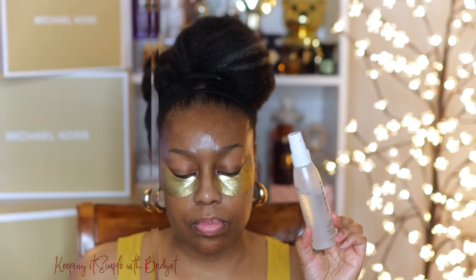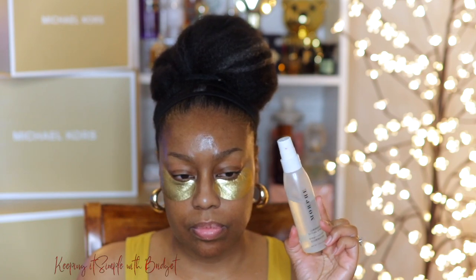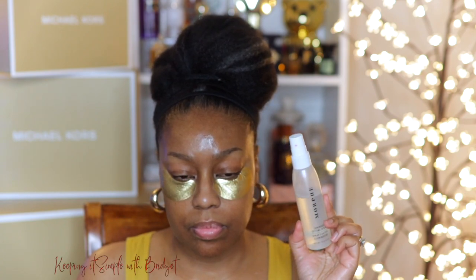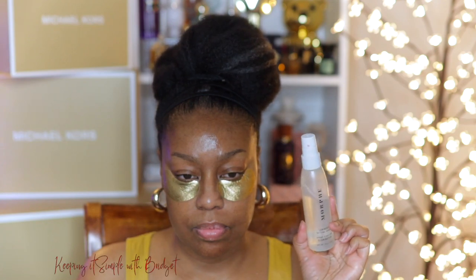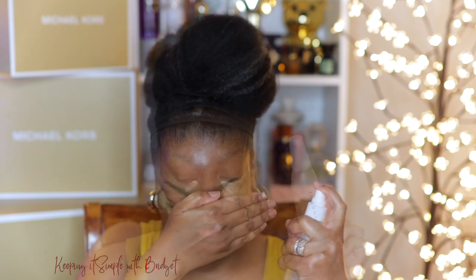So next up, I'm going to go in with this Morphe Luminous Setting Spray. And you may be like, don't you use that at the end? But I've actually found that it works right after you apply your skincare. It has glycerin in it, which locks in the moisture. It also has coconut water and apple extract.